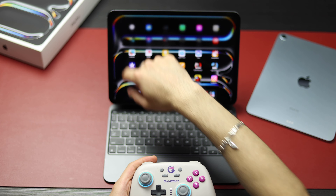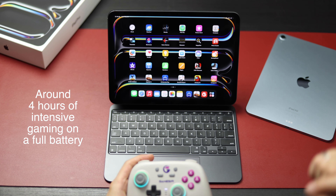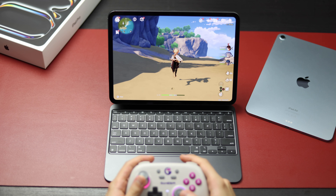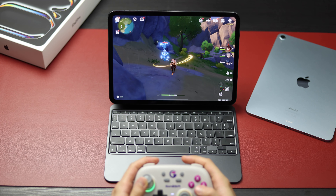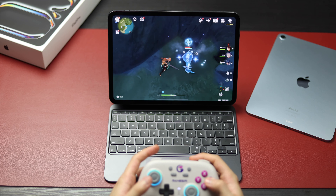After almost 45 minutes we're at 32% battery, and most of it was Genshin Impact. This is the best Genshin Impact experience I've ever had on any device — the quality, the smoothness, playing with a controller. The sound experience on all four speakers is something else.